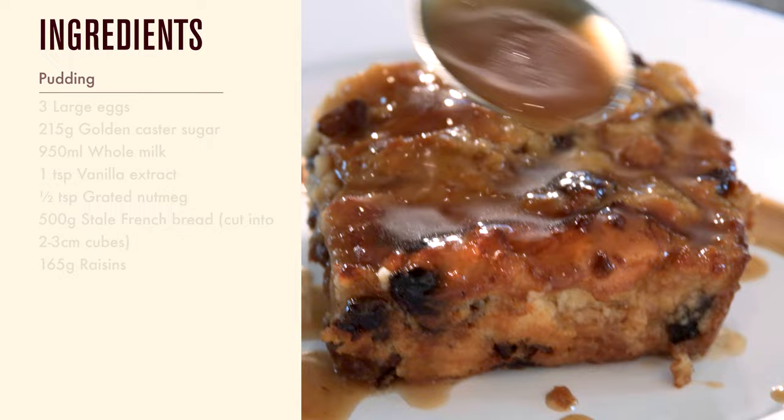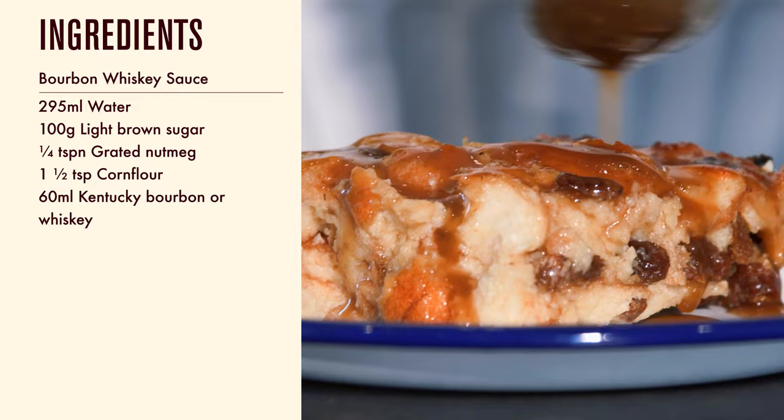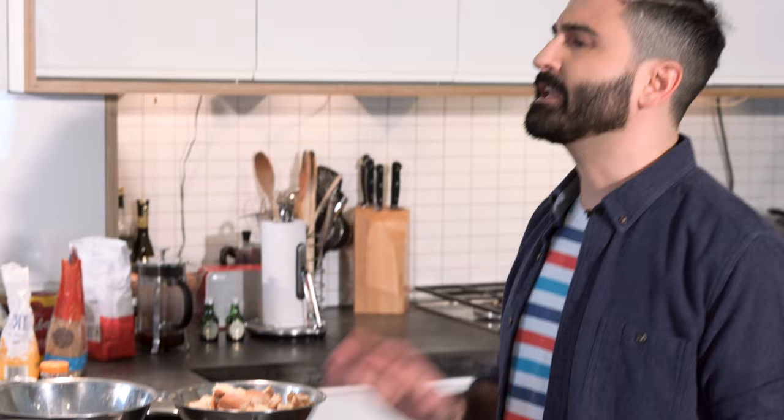This bread pudding is a quick and easy, last-minute dessert that makes good use of milk, sugar and stale bread and other store cupboard staples. Using real Kentucky bourbon is going to give it that authentic smoky kick, but you can use any whisky you like and it's going to taste wonderful.